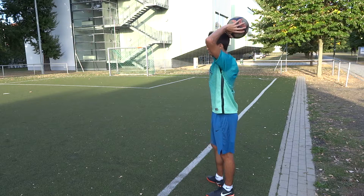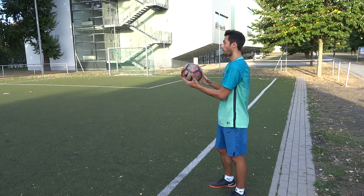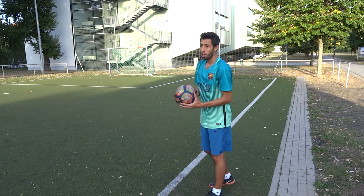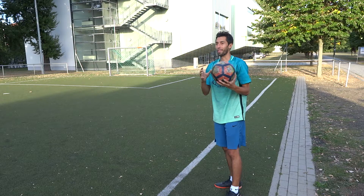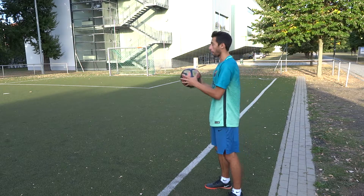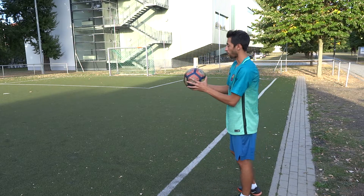You have to let the ball fly over your head, and the ball has to fly up a little bit and then fall. Because if it doesn't go up after you release the ball, it's not a valid throw — everything else is just falling, and that's a foul throw.